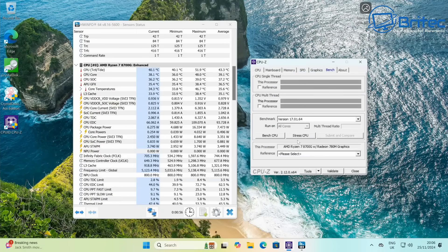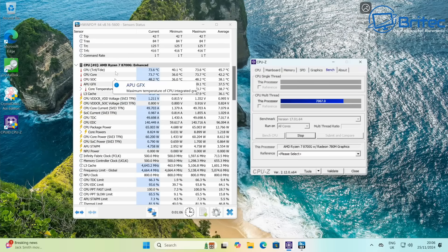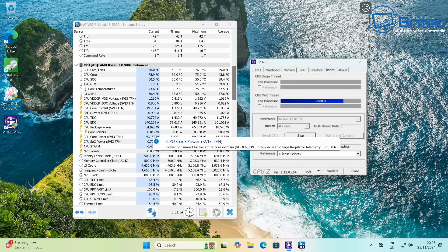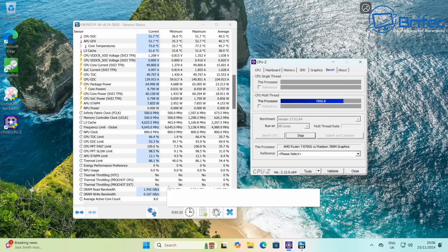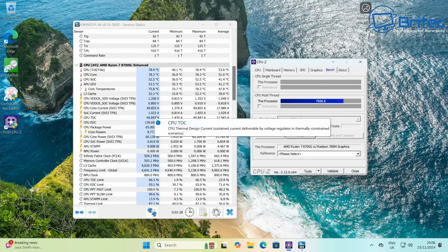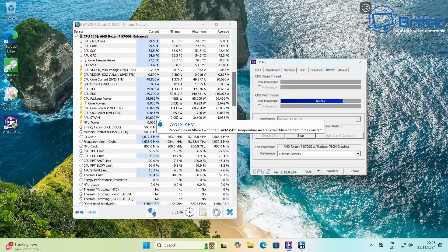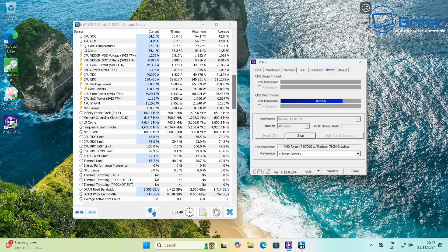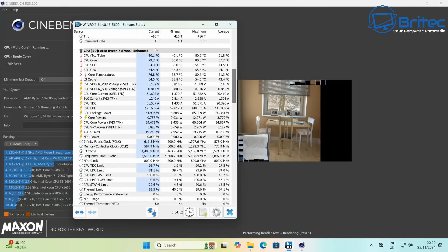Now I want to run a stress test to check for thermal throttling and see what temperatures to expect under load. This is why I like Minis Forum mini PCs so much — the cooling is really good. I've never seen one of their mini PCs thermally throttle. Under the stress test there's no thermal throttling at all, temperatures sitting at around 78.8–79.2°C. You're really never going to push this to these extremes in normal use.